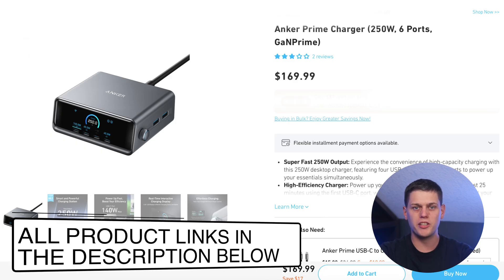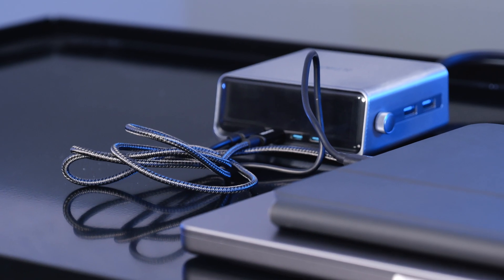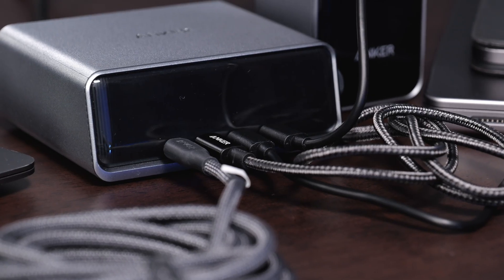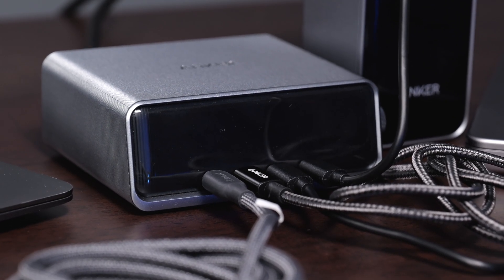The Anker Prime 250-watt desktop charger retails for $170, which is pretty pricey for a charger. That said, it's worth it if you want custom control over your devices — to monitor power output, keep multiple laptops charged, and enjoy premium products. It has a clean look and works really well either on a desktop or as part of a charging station.